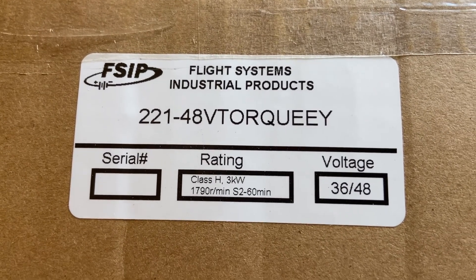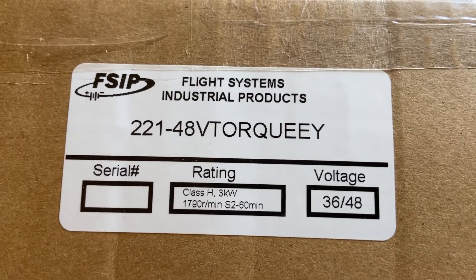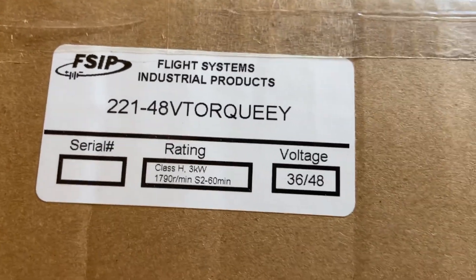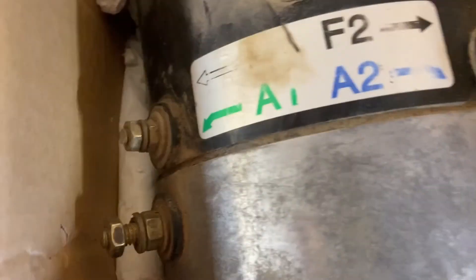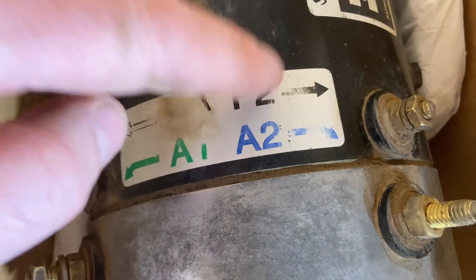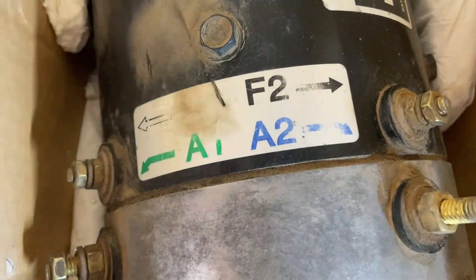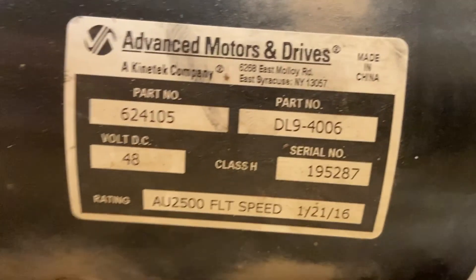This is the part number for the motor that I installed. Here is the original motor — this would have said F1, F2, A1, A2. These are your connection points. This is the original motor sticker and data number.